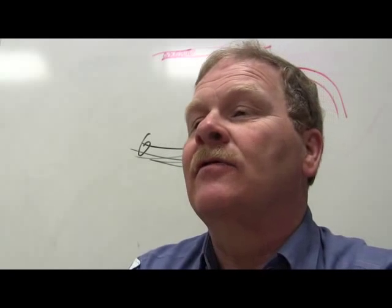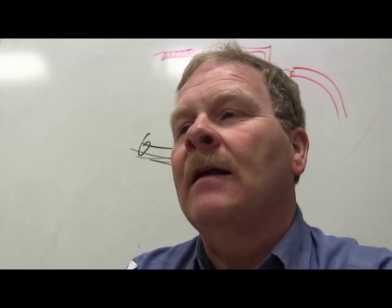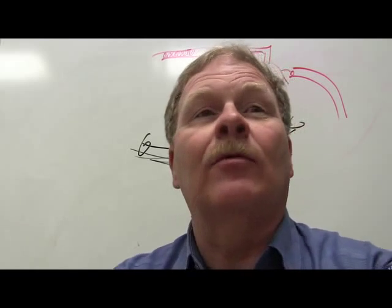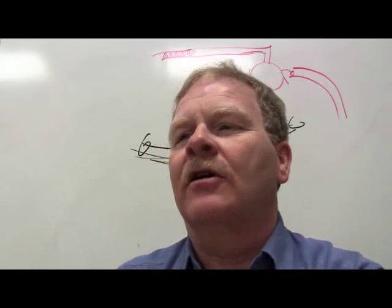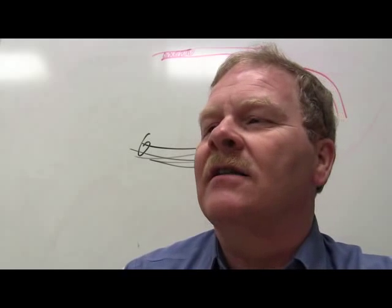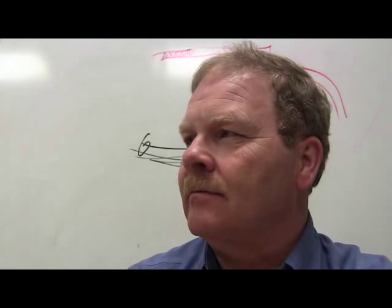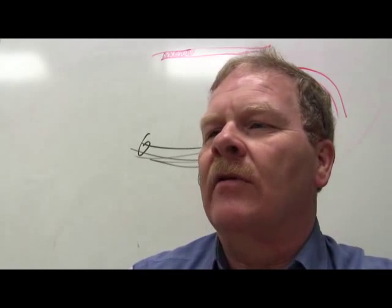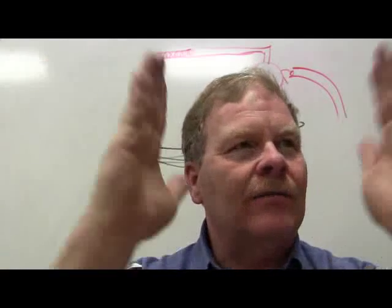Center line steering refers to a level steering wheel position when the vehicle is traveling straight ahead. A non-centered steering wheel is an indication of a probable thrust angle problem — like when the instructor's truck steering wheel went sideways because the thrust angle was wrong after the axle shifted. The desired result, regardless of vehicle type or alignment approach, is always to create a parallel direction of travel for the front and rear wheels when traveling in a straight line.